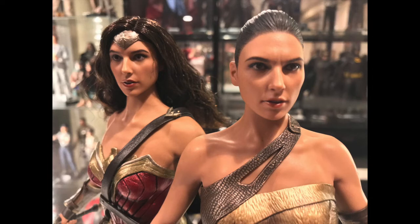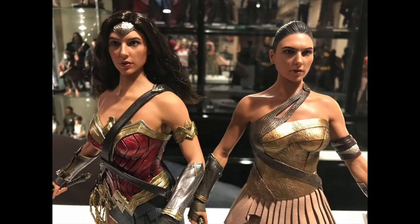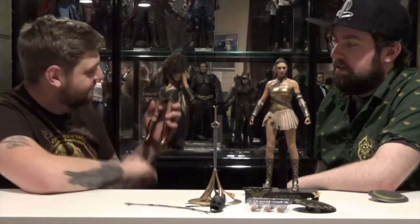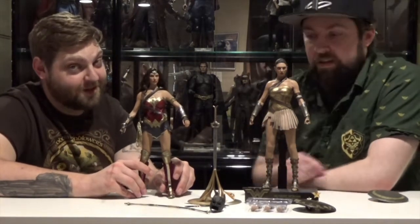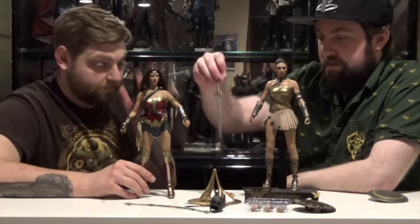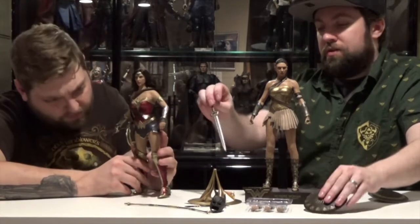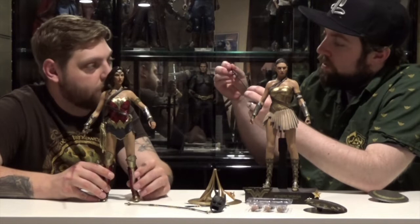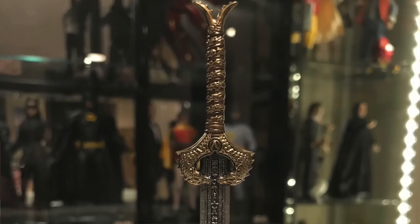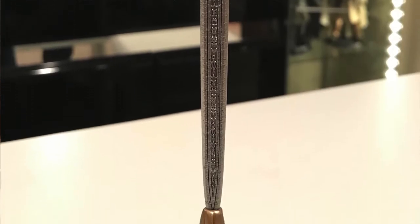This is a really good looking figure. Do her butt cheeks hang out that much in the movie? That seems really short — if you have the answer to that, let us know. She also comes with the lasso. She can hold it and be posed with the sword and shield, or it can just stand next to her like it is on display in the movie. There's a nice amount of detail on the sword — you can see all the runes and etchings and the hilt details. It's got a reflective silver paint job with gold on the handle. They're not the same sword as the Batman v Superman version — interesting.